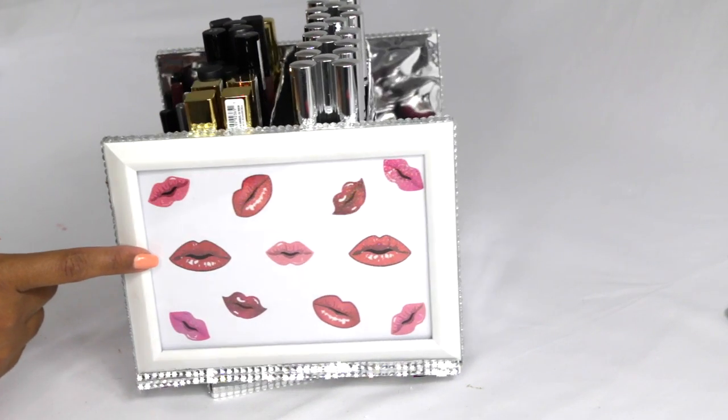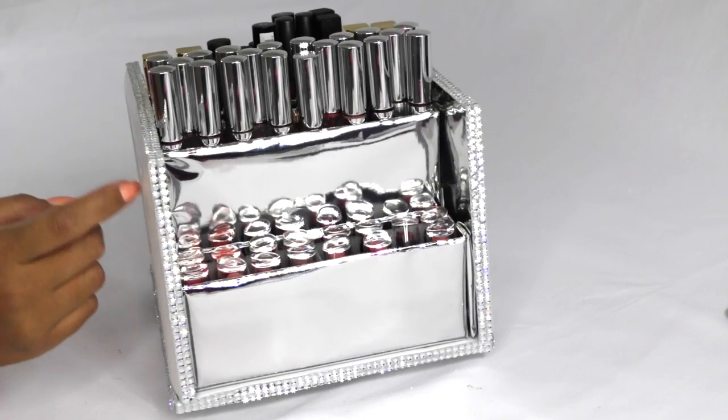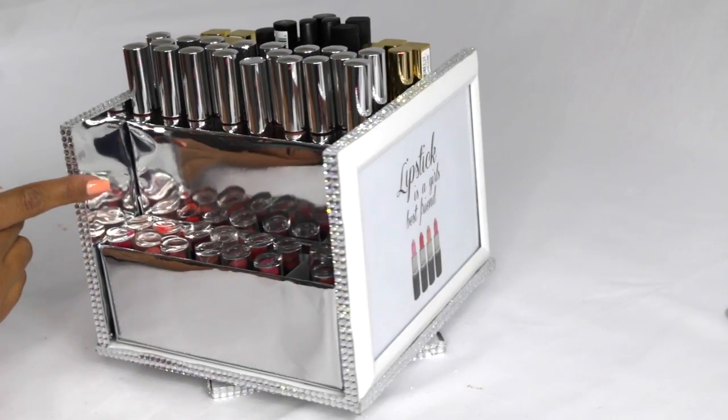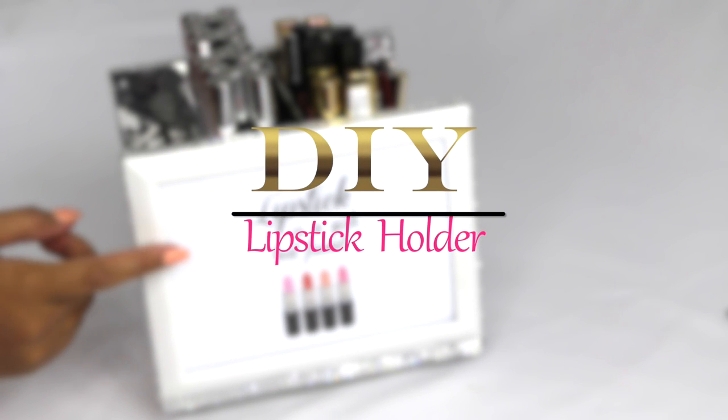Hi everyone, today's video is going to be a DIY on this lipstick holder. It's going to be very easy and affordable — most of the products are from the Dollar Tree. I hope you guys enjoy, let's get started.